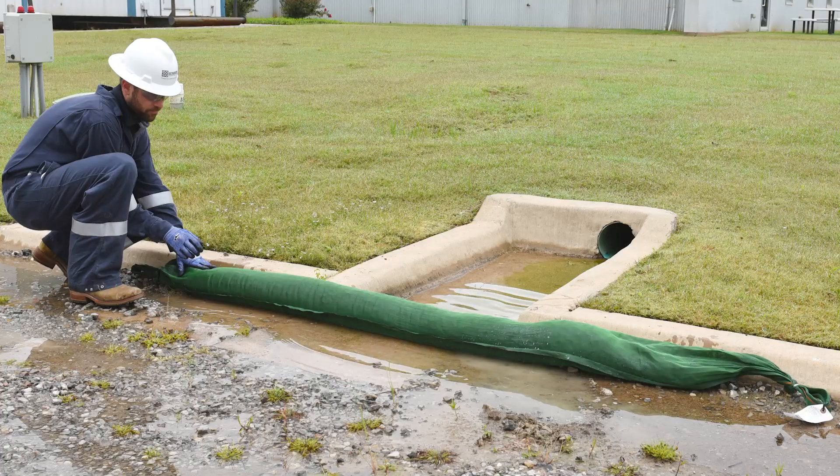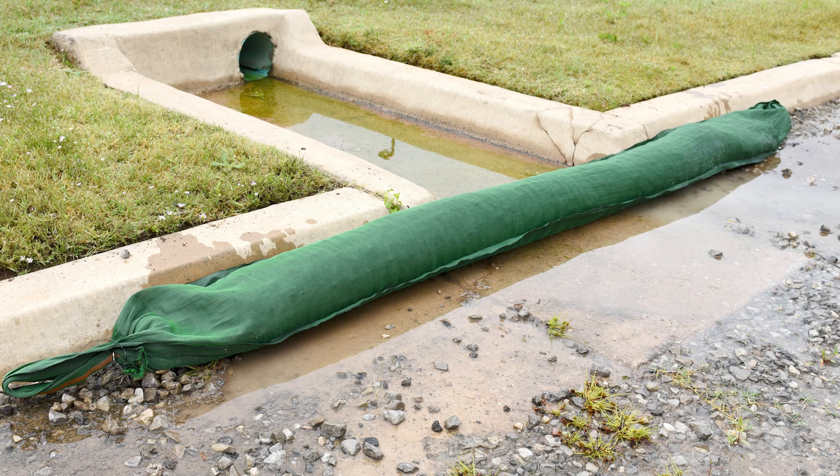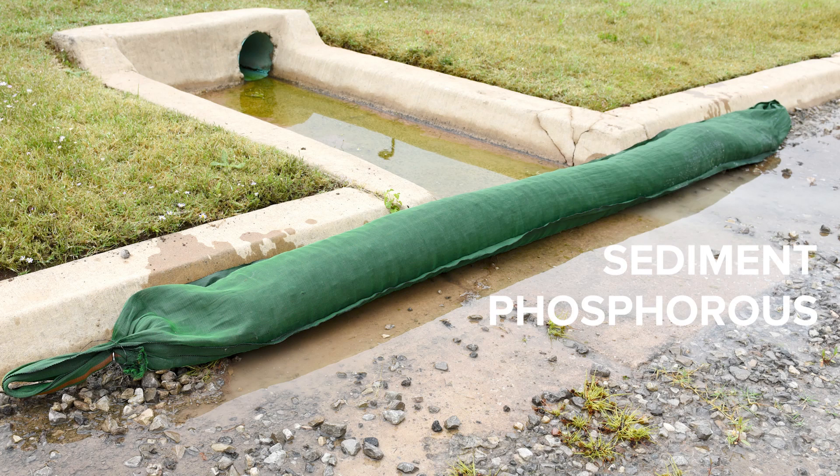There are a number of models available, each designed for specific pollutants. There's an Ultra Filter Sock available to remove anything from sediment to phosphorus, from oil to heavy metals like zinc and copper.